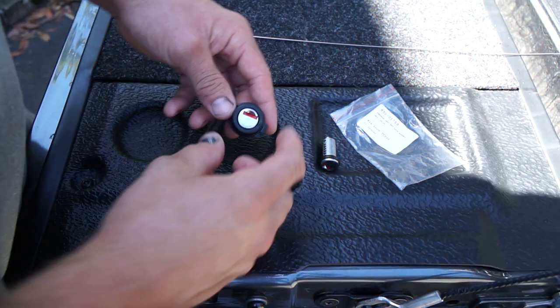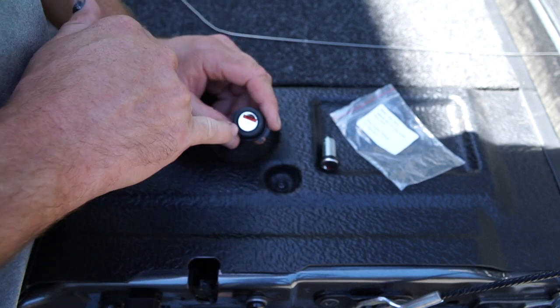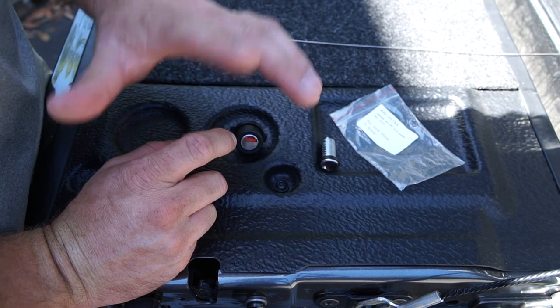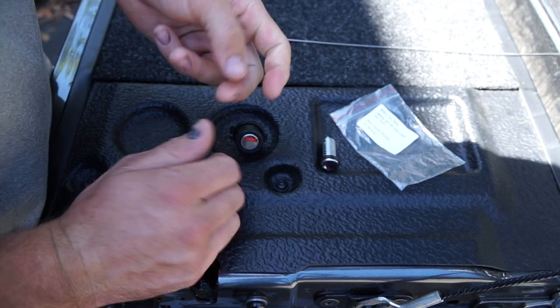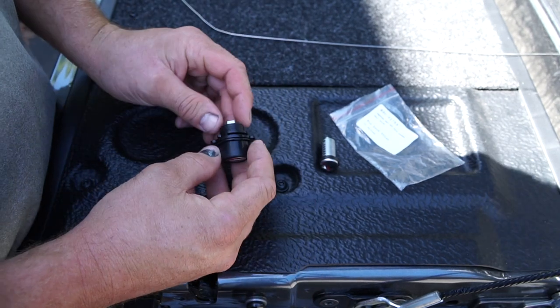Once you've got the assembly out of the door, you need to remove the internal barrel. The reason I'm doing this is because our van came with three different combinations of Thedford keys, so every time I want to lock it up and make sure it's secure, I've got to find which key fits which lock — it just annoys the hell out of me.